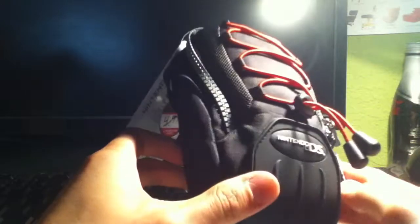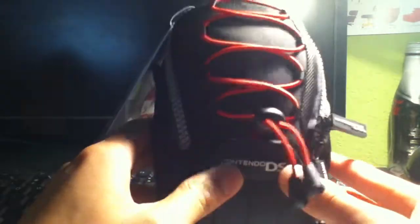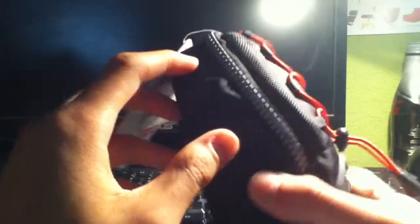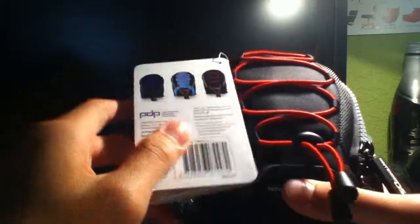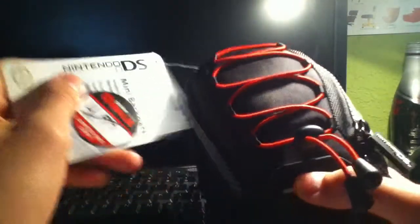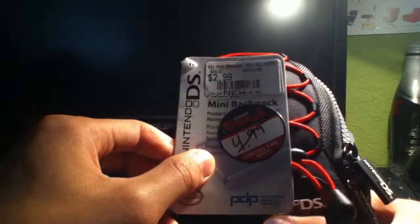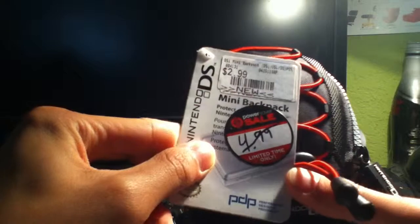Basically, it's a case for your Nintendo DS, DSi, or DS XL, and it looks like a backpack. This one's black and red, but it also comes in blue, light blue, orange, and some other colors. It's only $2.99 at GameStop, brand new — original price is $9.99.